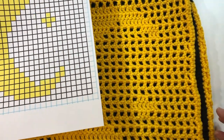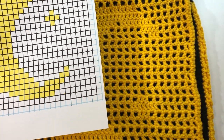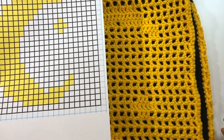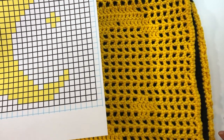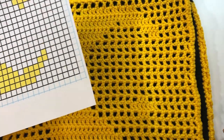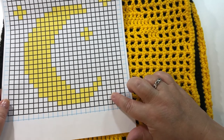I will give you a copy of the graph I used for this project. The only way I can give this to you is if you take a screenshot of it. Once you have your screenshot you can work from it on your device or you can print it — that will be my recommendation. I find it much easier to work from a paper copy because I can mark off my rows as I go. I'll guide you row by row for the first few rows and then you should have no problem completing the remainder of the rows on your own.